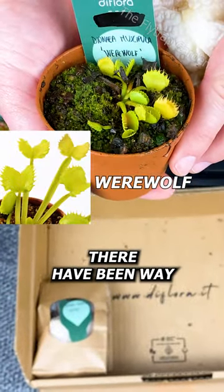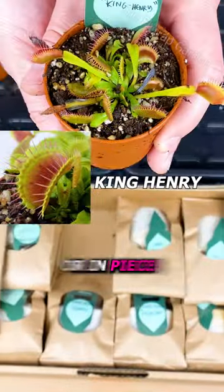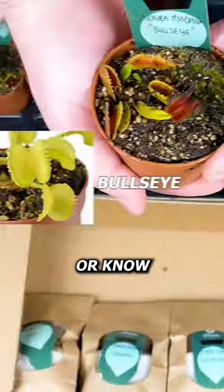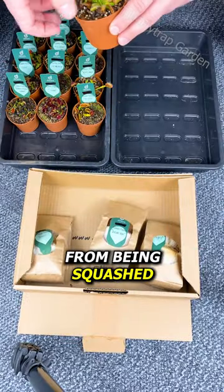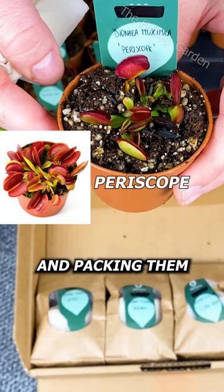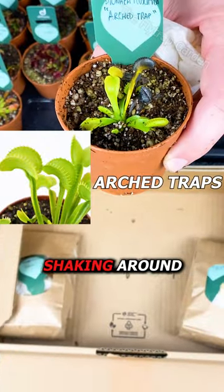You see, there have been way too many bad experiences with these plants where they arrive squashed, dry, or in pieces simply because the seller doesn't care or know what they're doing. Keeping them safe is easy: a strong box protects them from being squashed, paper towels and plastic bags keep them from drying out, and packing them with bubble wrap stops them from shaking around.